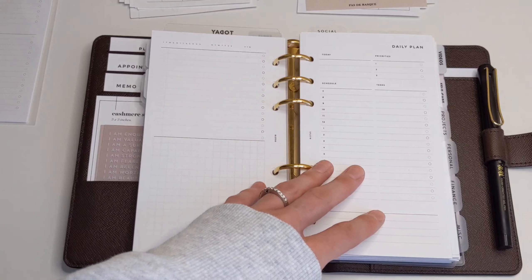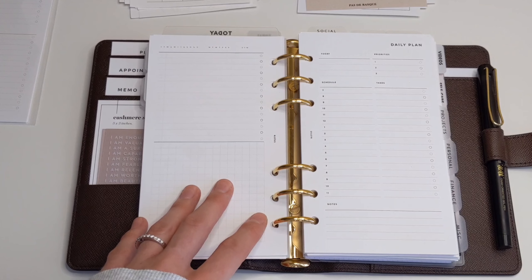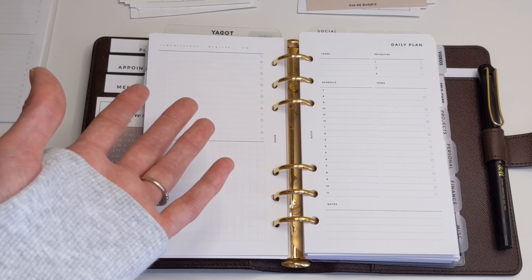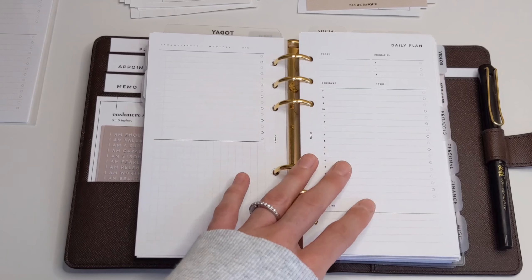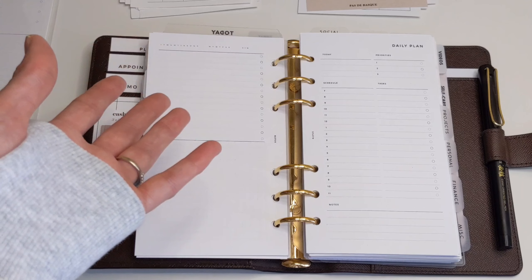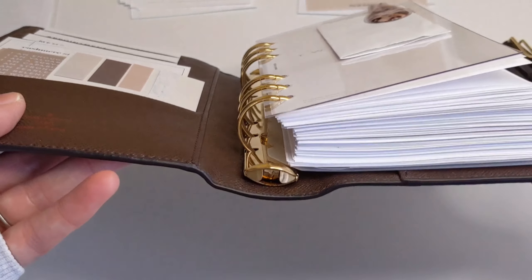Another way I can go ahead and reduce some bulk in my planner is that right now I'm using 28-pound paper for my printables. What I can do is purchase 24-pound or 22-pound paper to print, and that will definitely reduce the amount of bulk in my planner because I'd be using thinner paper. That's just another way you can condense your planner so that it's not as bulky.